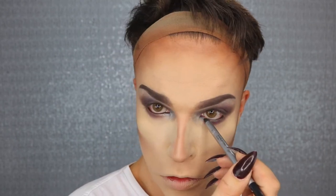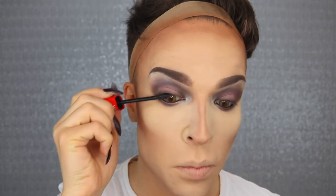I'm just doing a simple tight line with my Kiko eyeliner pencil, just to give this soft smokey eye a little bit of graphic definition. While the powder is baking on the under eye area I'm using the Revlon All In One Ultimate Mascara — and girls, this is giving you the lashes that you always wanted.